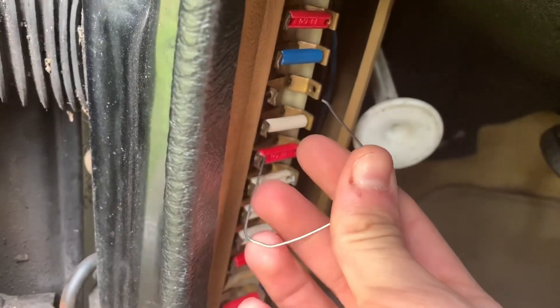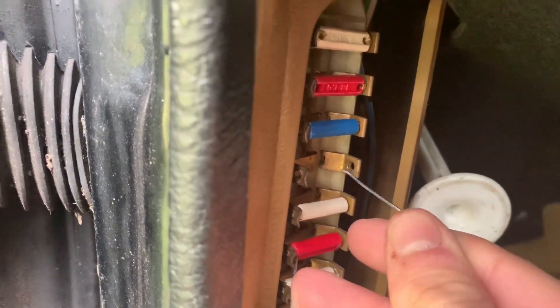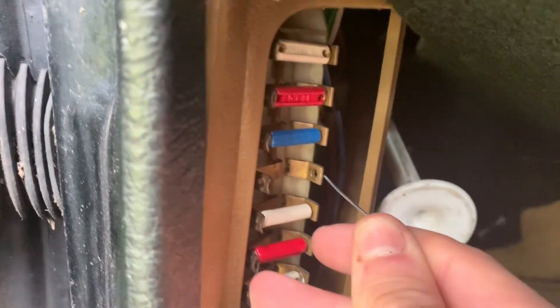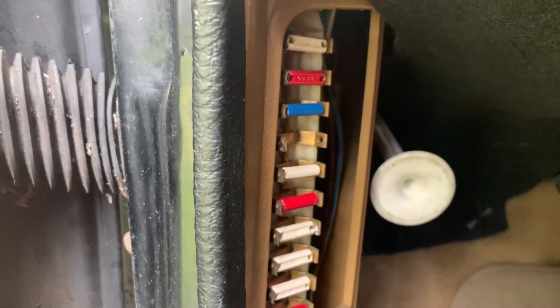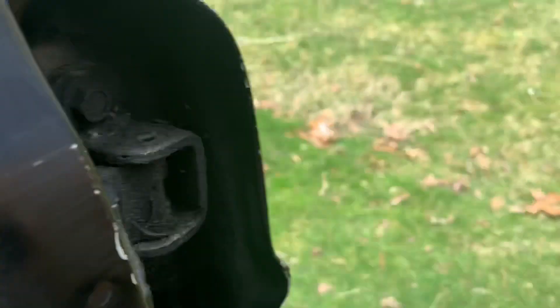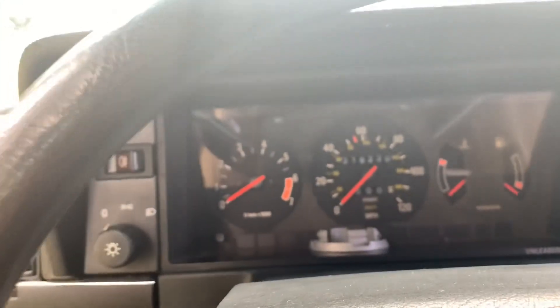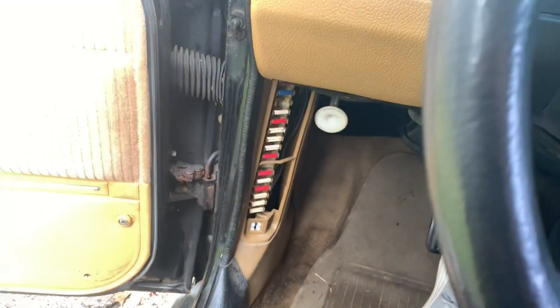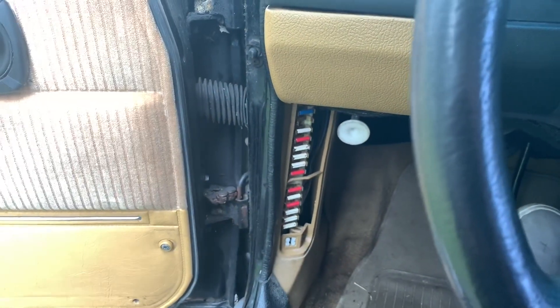Now if we connect it to the other side of the fuse we should power the other pump, which can be harder to hear. I don't really hear anything, but it is a very hard one to hear. Since we're getting power to that fuel pump, I'm assuming that it's not a wiring issue — instead it's a computer issue. So there's a next step you have to do to verify what the problem really is.